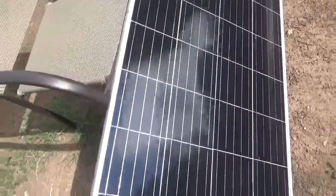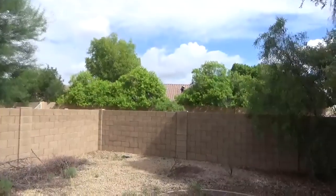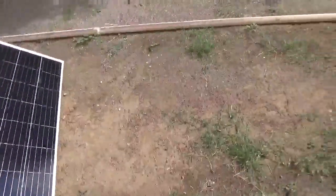I'm pretty close, not too bad. Over here we've got guys working on that roof putting solar — a lot of people out here going solar. It's a little bit overcast, but let's see what we're getting out of this 190 watt panel.